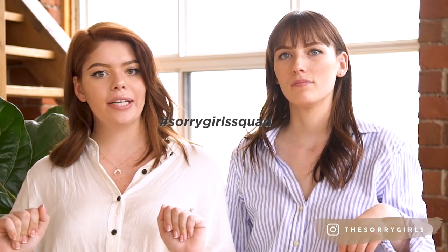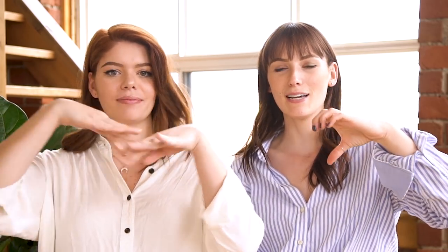All right, that's it! Those DIYs were so easy and they look so chic. If you end up making one of them, please tag us on Instagram using the hashtag circle squad at the Sorry Girls — we'll check it out, like your photo, and might even repost it. Thank you guys so much for watching today's video. If you like it, make sure you give it a like, and if you love it, make sure you subscribe. We'll see you next time!